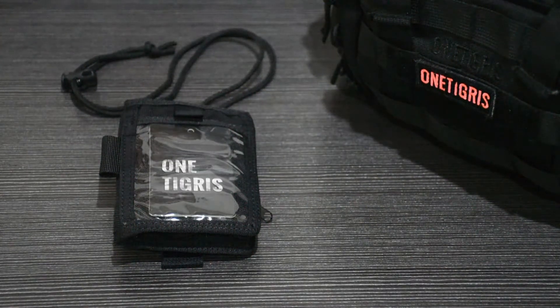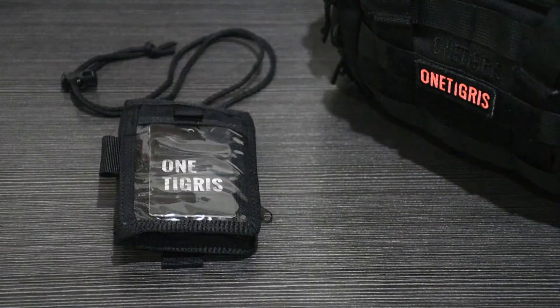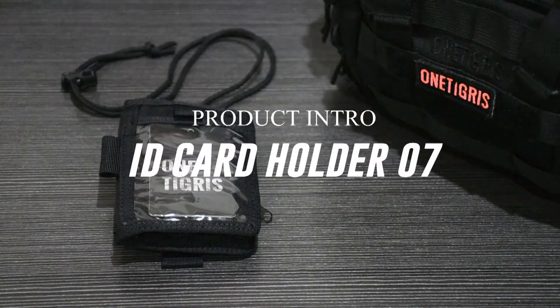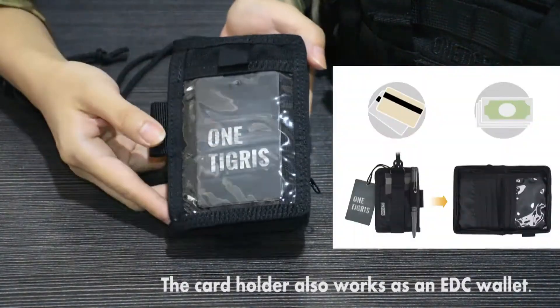Hey guys, this is One Tigress. Did you watch our last video intro on our Tactical ID Holder 01? This week we're going to introduce our Tactical ID Holder 07. It also works as an EDC wallet.